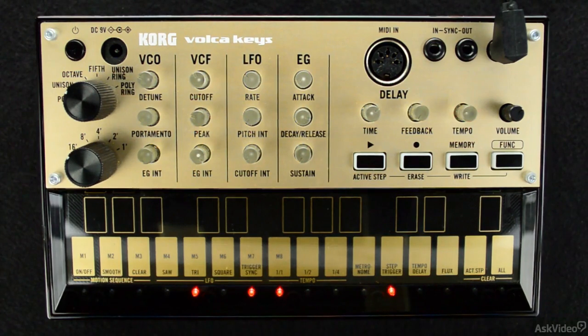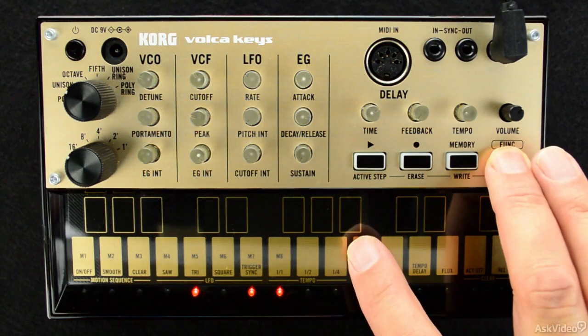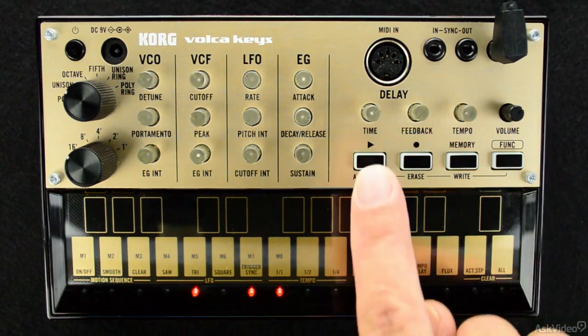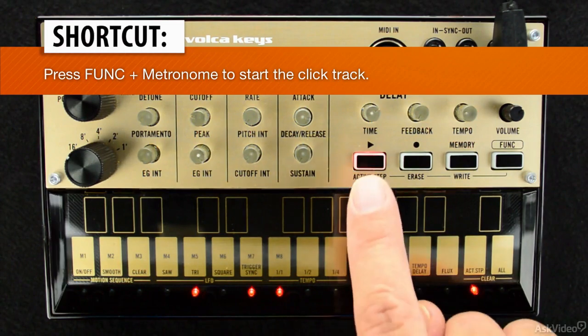You can also enable the metronome to act as a guide while you record. This is done by holding down the function button and then pressing the metronome keyboard button. Now I have a click track to guide me along, if I choose to use it.